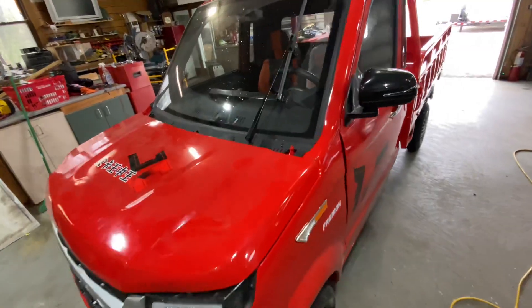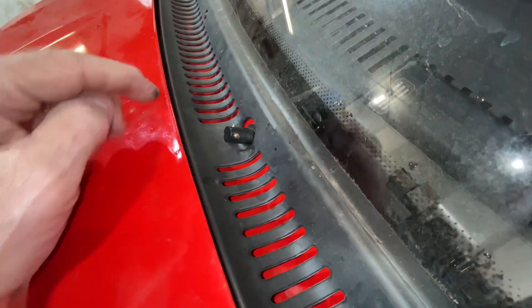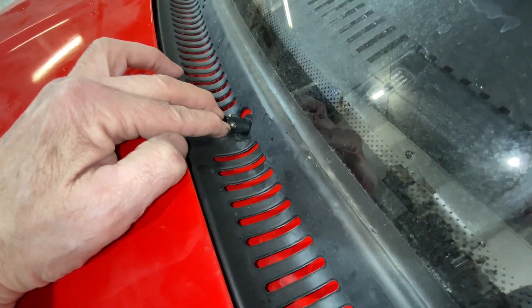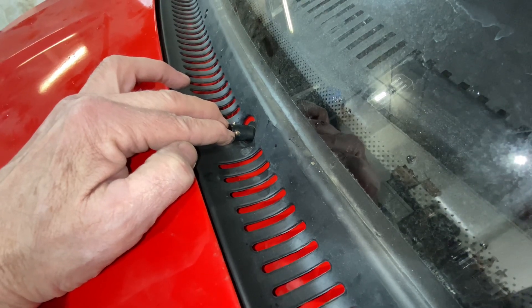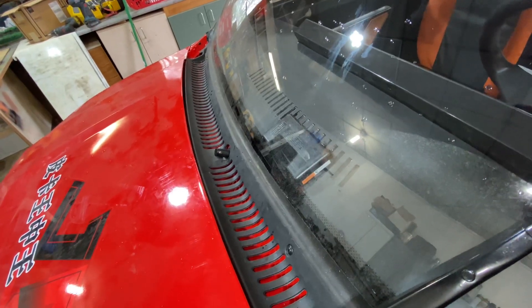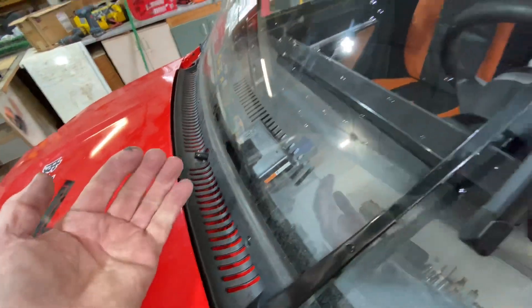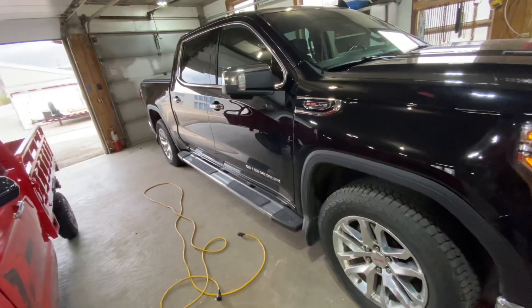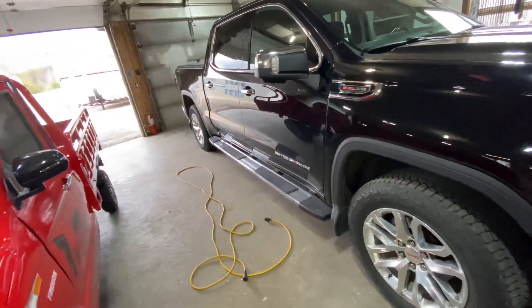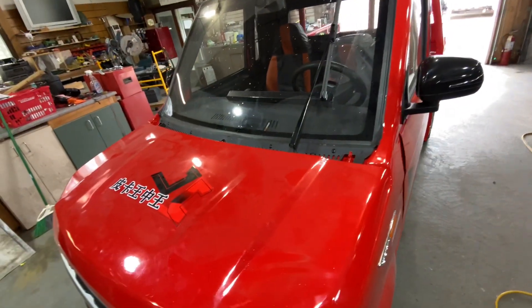Some of the minor things you're going to need to look at: this is where the windshield washer spray comes out, and they don't do any type of adjustment on them. So they were just spraying right out onto my Sierra, which I wasn't too happy about, but it's just windshield wiper fluid.